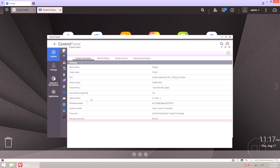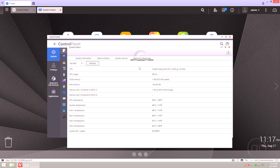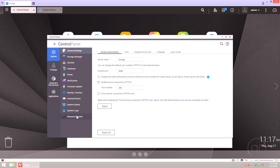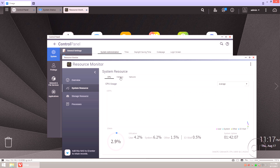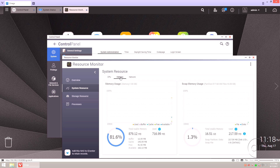The TS-451 comes with 1 gigabyte of memory out of the box. Tabbing to Hardware Information, you'll see that there are two memory slots, but only one is populated with a 1 gigabyte stick. If you go to Resource Monitor, you can find out in the System Resource section just how much of the 1 gigabyte is being used and how much memory has to be swapped out to disk.